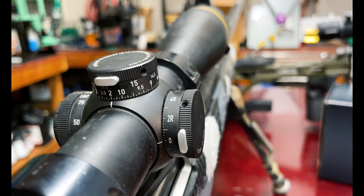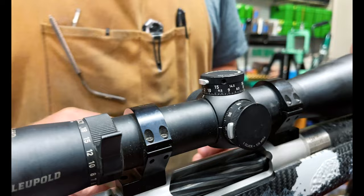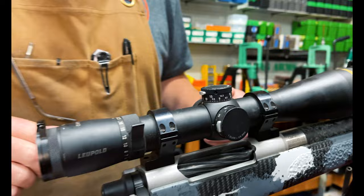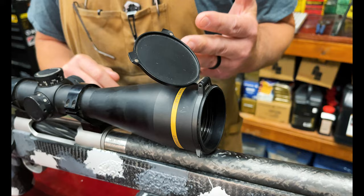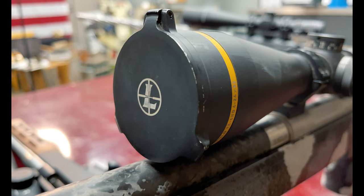They have zero lock turrets on both the windage and elevation, which is really nice. This one also comes with a lighted reticle. Also something I want to touch on is their scope caps — these are really, really nice scope caps. These are their aluminum flip-up caps. As you can tell, the back one has a little lever — it's spring loaded. The front one you just push forward, it flips up and stays up. These are spring loaded; you don't have to worry about them flopping down or tearing your scope cover off and leaving it on the ground. They stay on the gun.